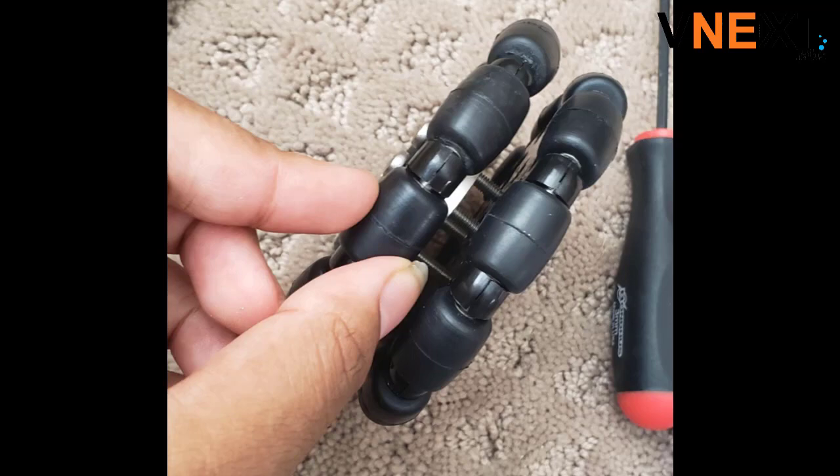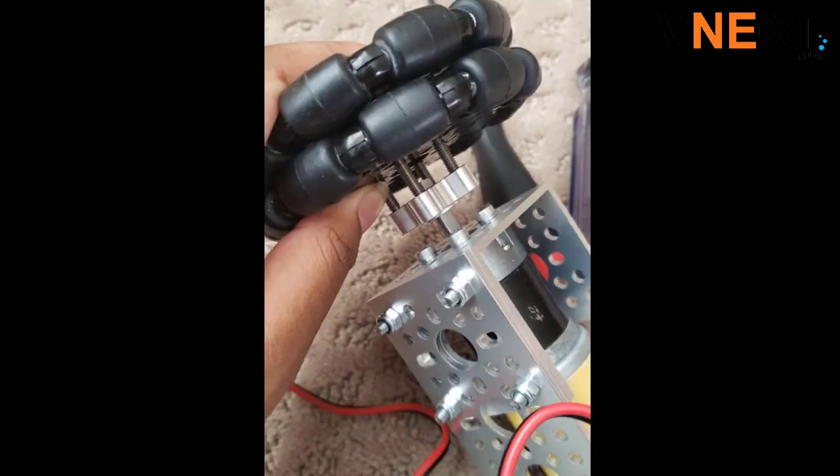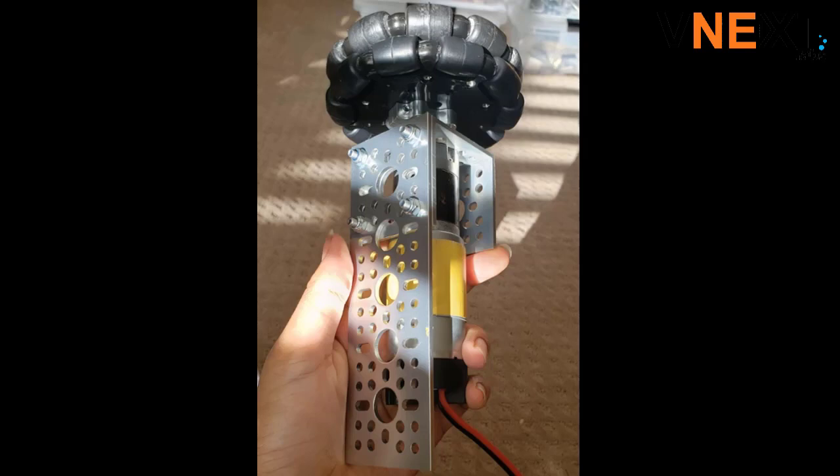Next, you'll want to add another omniwheel. Finally, you'll need to screw in the screws to the motor shaft hub. This should be the final product for one of the subsystems.